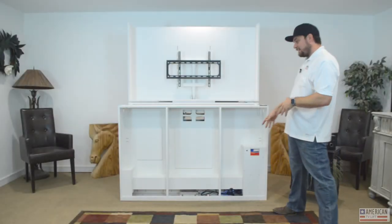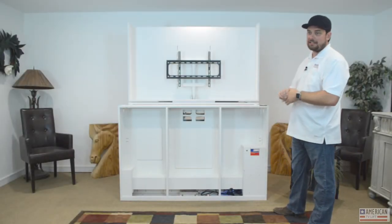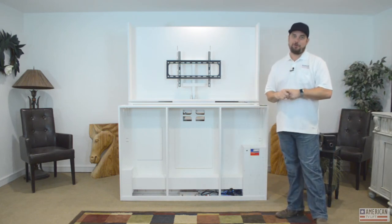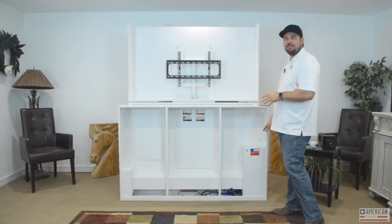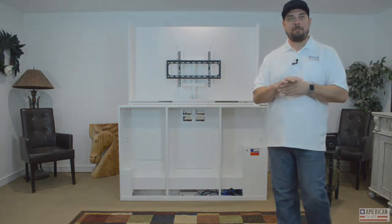There's easy access to the control board. This thing is designed to last a lifetime, but let's say your house gets hit by lightning — we're in Oklahoma and had 645 lightning strikes in 10 minutes yesterday in a storm. If the control board were to get fried, it's easy to get in there. It can be changed in five minutes. You open up this panel, we send you a new control board, and you swap it out — no problem.